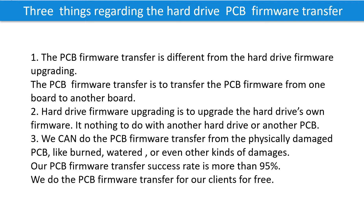Three things regarding the hard drive printed circuit board firmware transfer. First, the PCB firmware transfer is different from hard drive firmware upgrading. The PCB firmware transfer is to transfer the firmware from one board to another board. Hard drive firmware upgrading is to upgrade the hard drive's own firmware — it has nothing to do with another hard drive or another PCB. We can do the PCB firmware transfer even from a physically damaged PCB, like burned, watered, or other kinds of damage. Our PCB firmware transfer success rate is more than 95%.